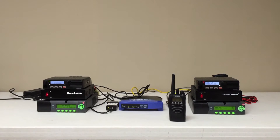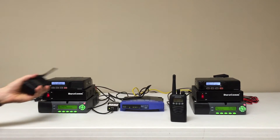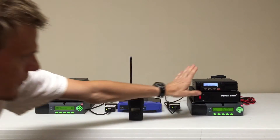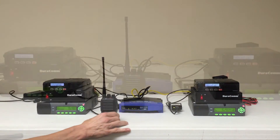Radio service check, one, two, three, four, five. You'll note there was a slight delay as it propagated through the IP link, and now I'll key up this site and it will then key up the handheld.